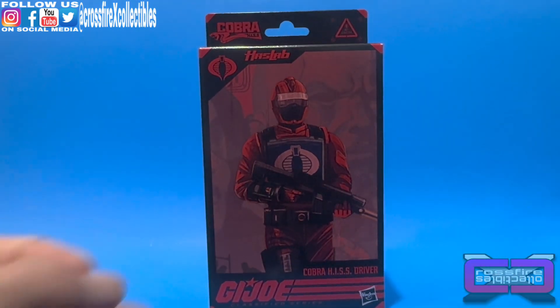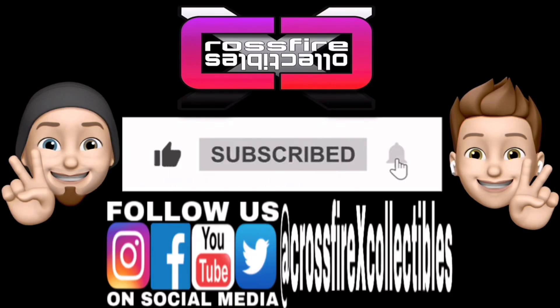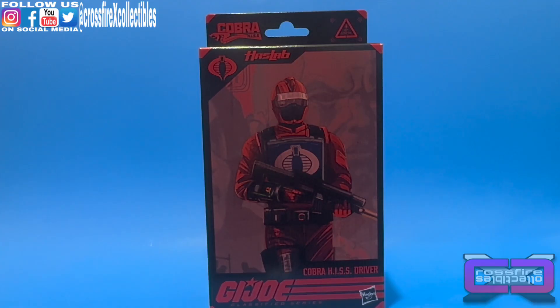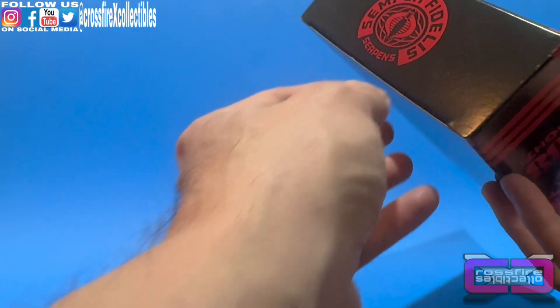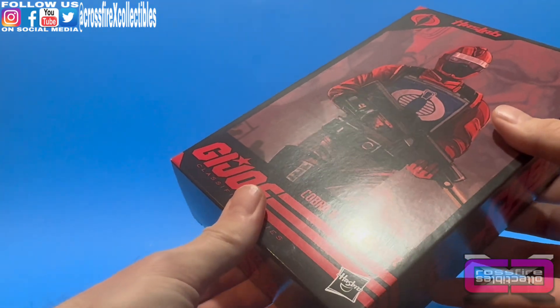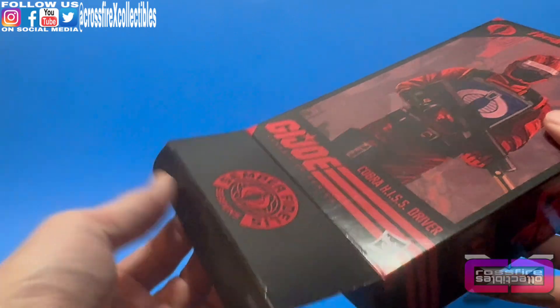Alright, so without further ado, we're going to go ahead and pop this open. But first, if you're new to the channel, please be sure to like, share, and subscribe for future content. These figures are not taped, so they do not require any cutting of the tape — no need for the trusty-dusty.